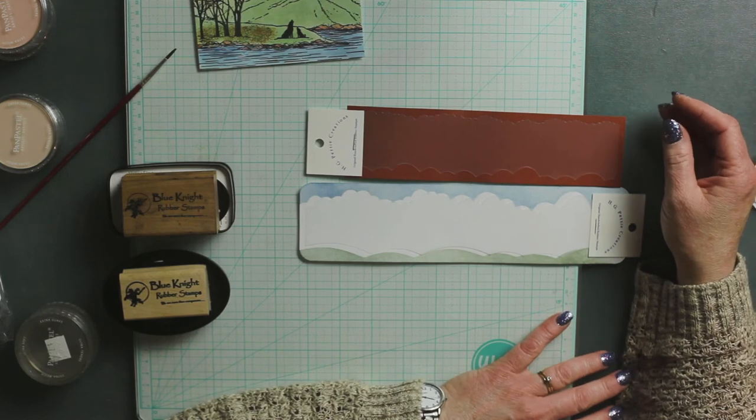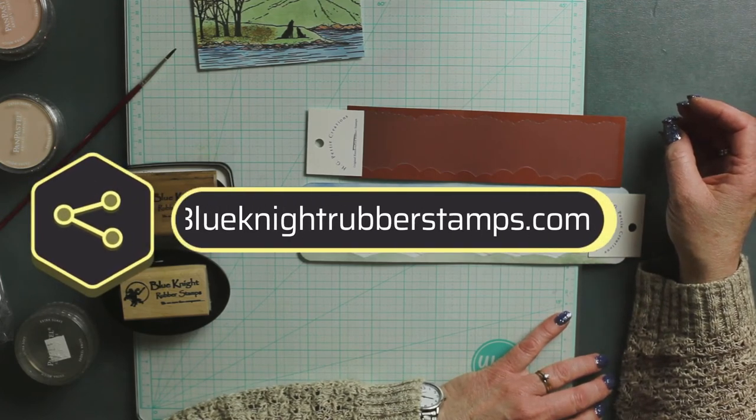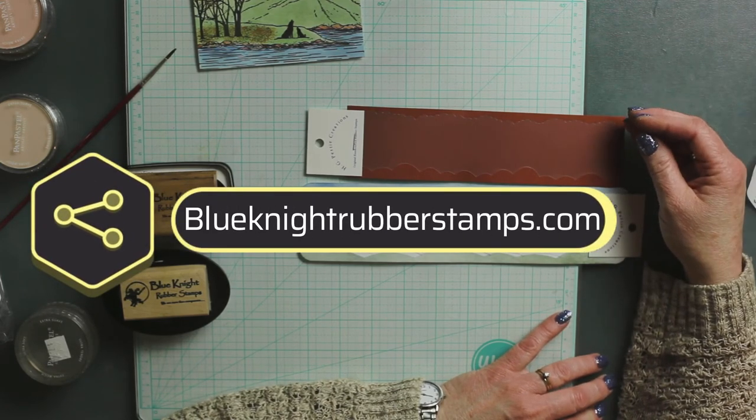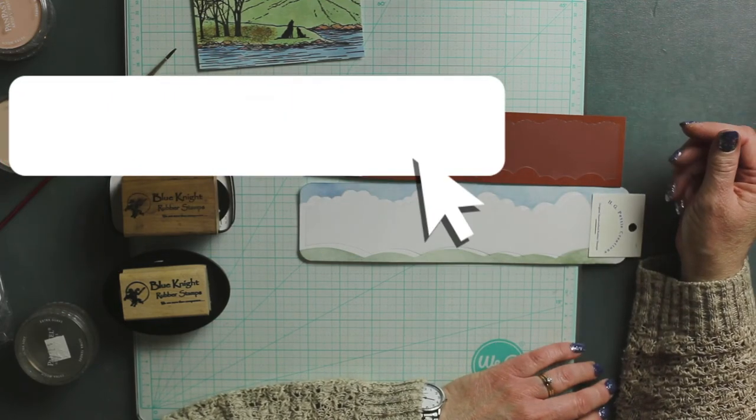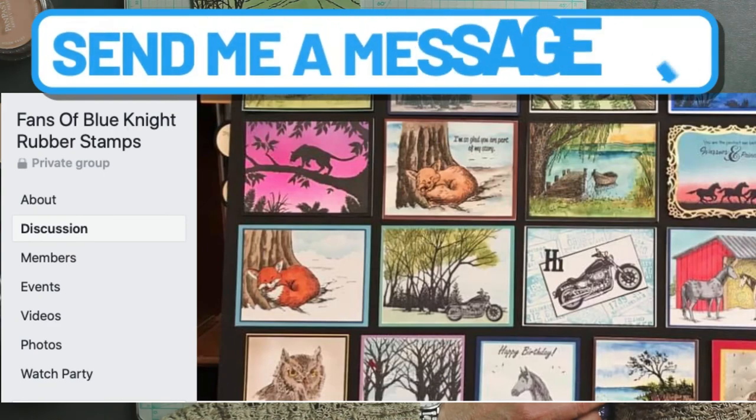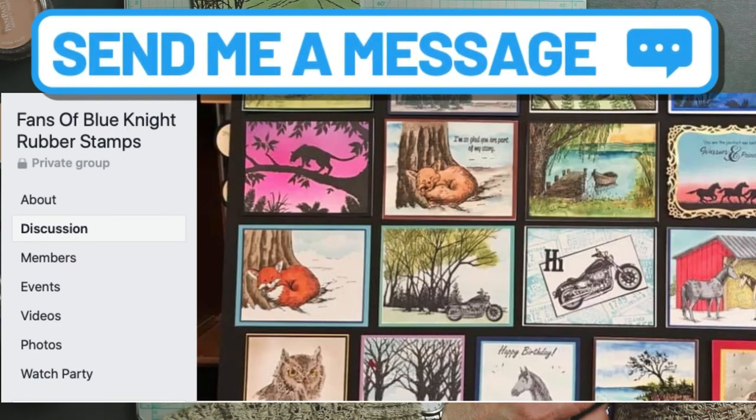Don't forget to check out our web store at blueknight stamps dot com or blue knight rubber stamps dot com, and please subscribe to our YouTube and come to our fan page, Fans of Blue Knight Rubber Stamps, on Facebook. Happy stamping!